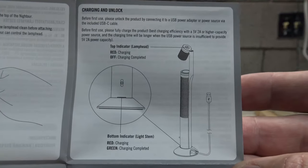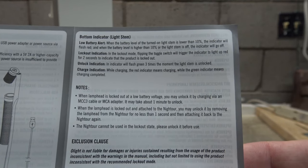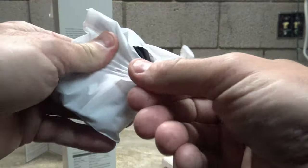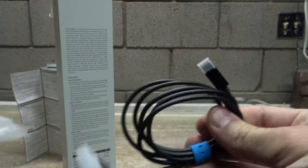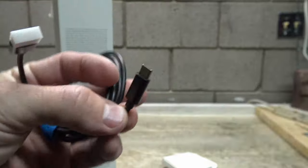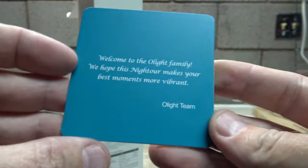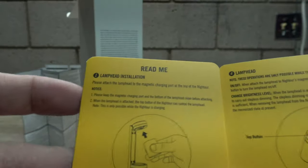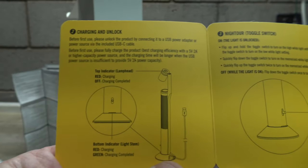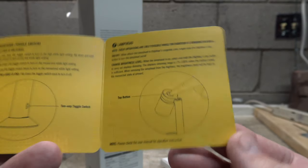There's also information on charging and unlocking, and information on the bottom light indicator. The next thing in this package is a USB-C charging cable - you use this cable to charge the unit. And here's a look at this little quick-reference card, which covers lamp head installation, charging and unlock, the Night Tour toggle switch, and the button on the lamp head itself.